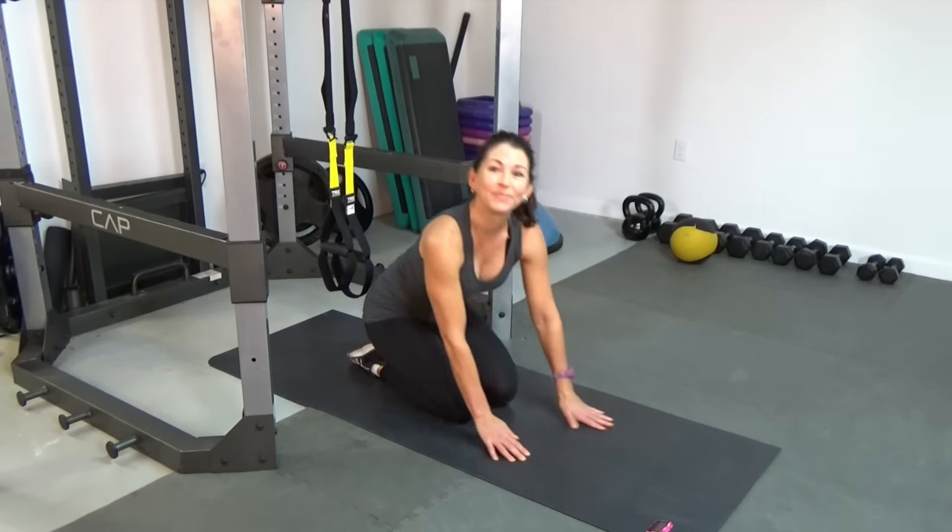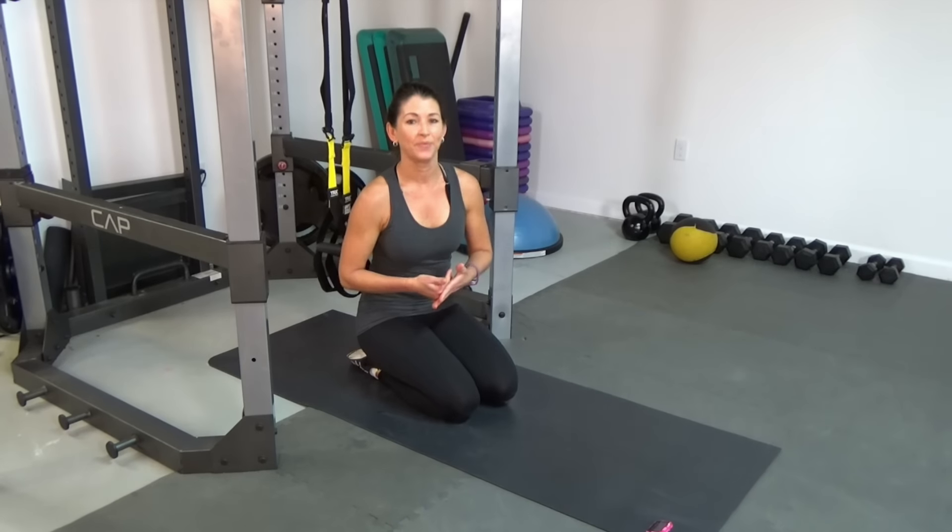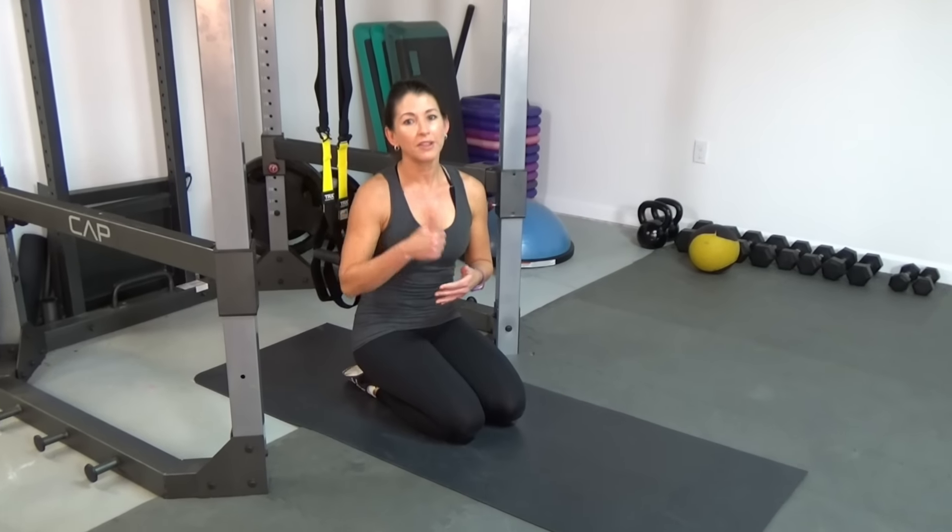And that's it! Thanks for joining me today — I hope you enjoyed this workout. If you feel like you want to, you can always take it back to the beginning and do it another time. Make sure you let me know your thoughts, give me a thumbs up if you liked it, share, subscribe, and until next time — take care of you and I'll see you in my gym.